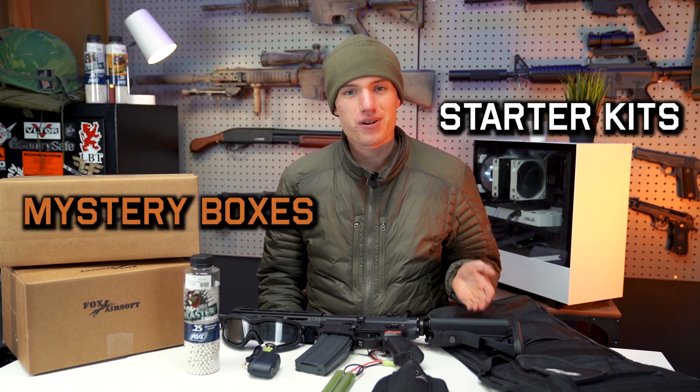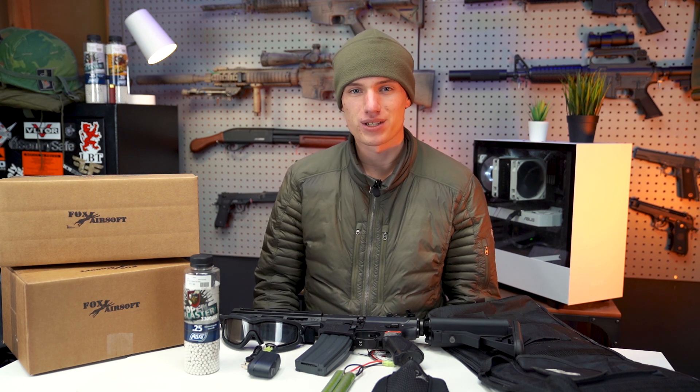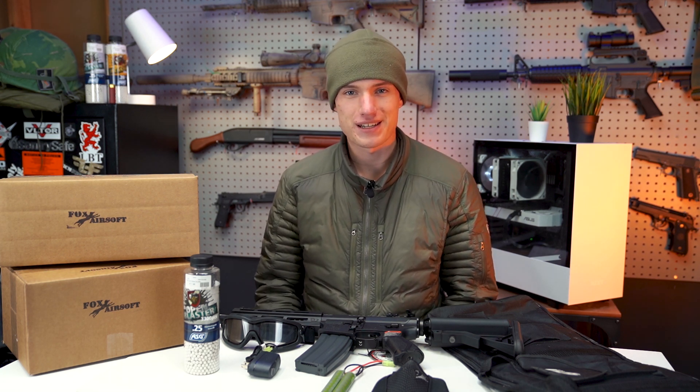Alright, so let's go ahead and get into the video. We're going to be looking at starter kits as well as mystery boxes. I've had a few people come to me asking which one they should buy or not quite sure which one is right to get.